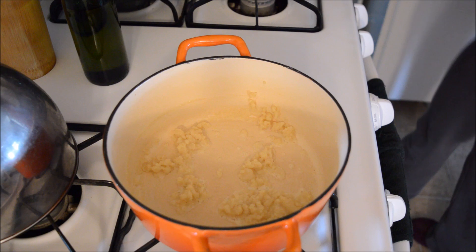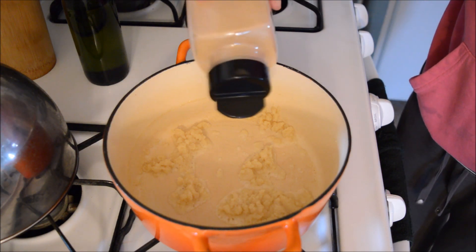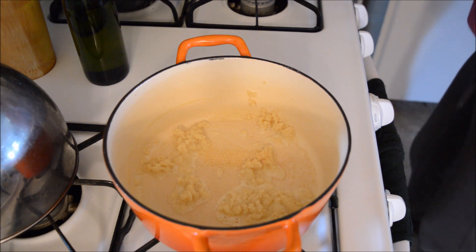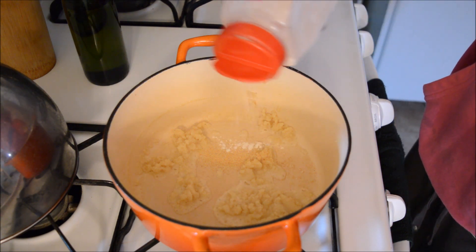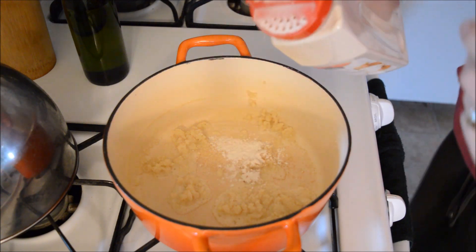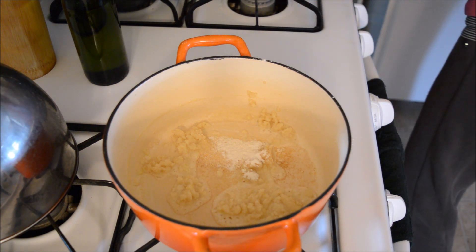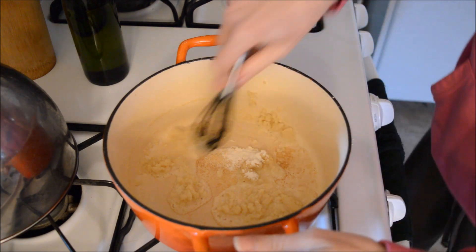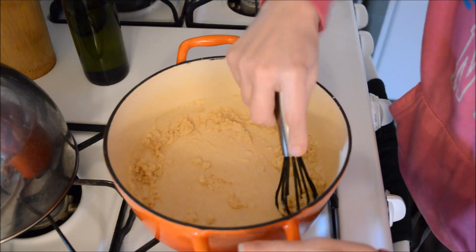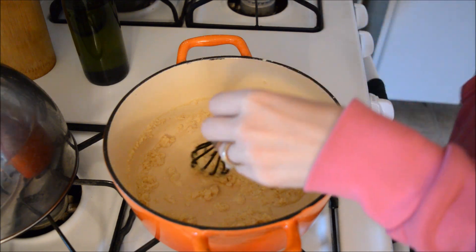Now I'm adding in my garlic — just half a teaspoon, though I'll go a little heavier on that. And half a teaspoon of onion, which the recipe doesn't call for but I like it. Oh, the lid was open — well, a little extra is fine! Stirring that in, this already smells so tasty.